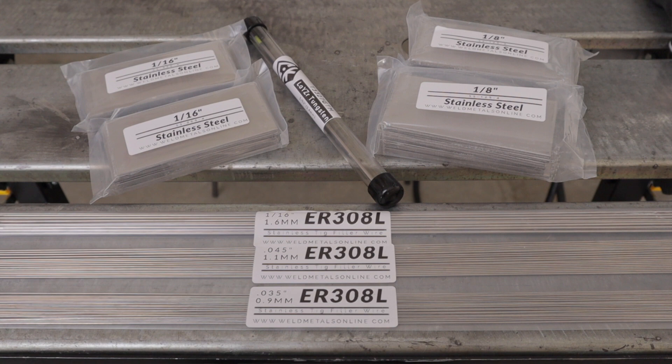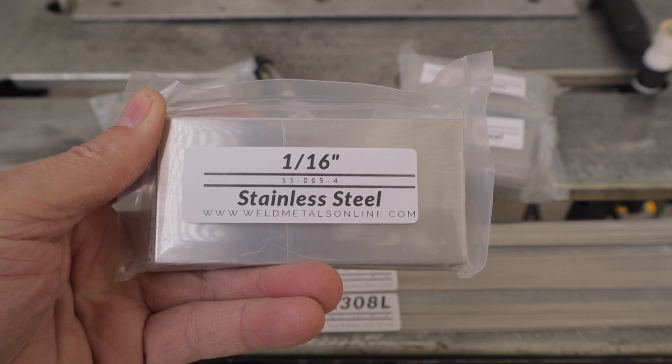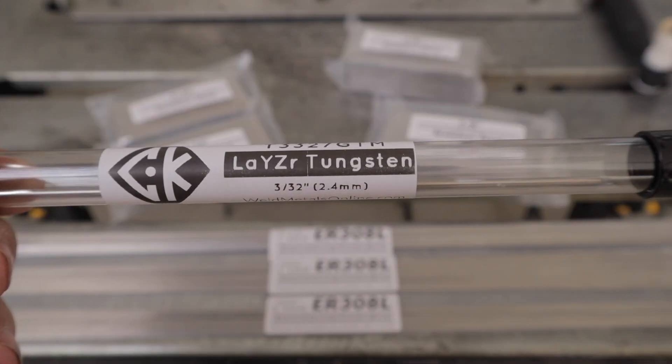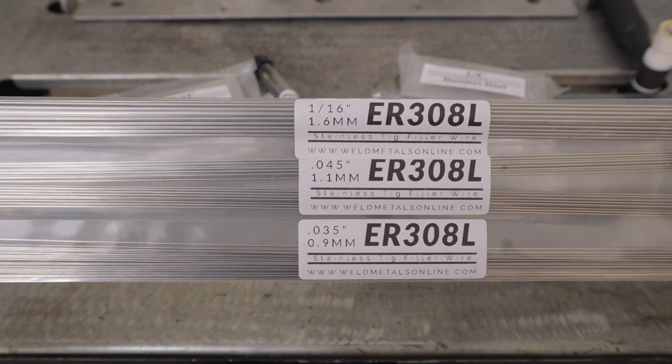Hey everyone, welcome back. In this video I'm going to be doing some stainless steel TIG welding. I picked up one of these stainless steel TIG starter kits from Weld Metals Online. What I like best about these kits is they come with everything you need. This one comes with a lot of material — 40 coupons total: 20 1/8-inch stainless steel coupons and 20 1/16-inch coupons, a piece of Lazer tungsten from CK Worldwide in the 3/32-inch, which is pretty much all I use, and three sets of filler wire in ER308L: 1/16-inch, 0.045-inch, and 0.035-inch.